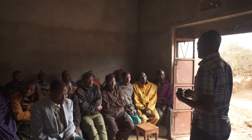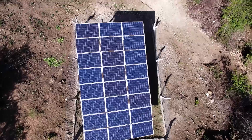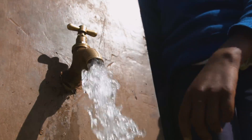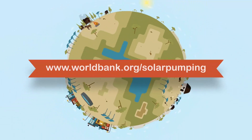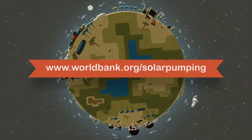Lastly, if the community owns the panel, make sure everyone is aware of its value and plays their part in keeping it safe. After all, everyone benefits from clean water. To learn more, go to www.worldbank.org/solarpumping.